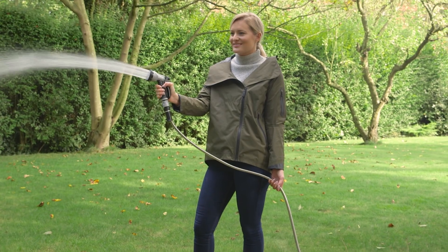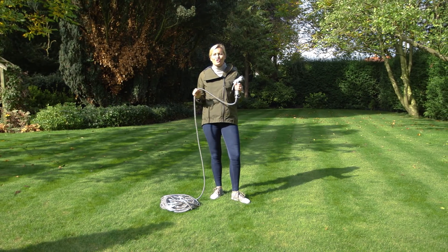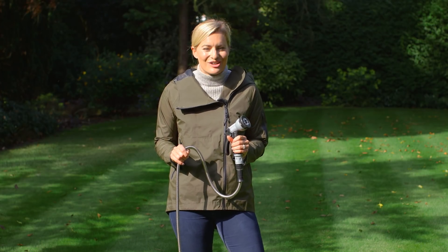Discover the easy way to water your garden with the super-tough stainless steel hose. It's strong, durable, lightweight and tangle-free.